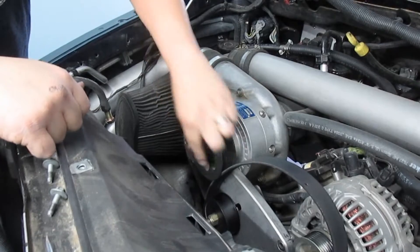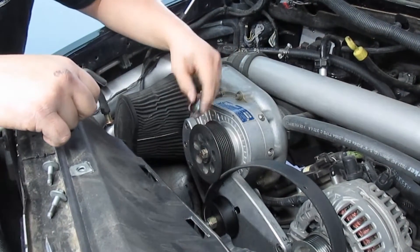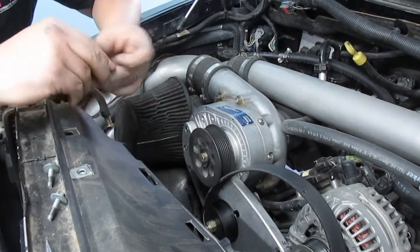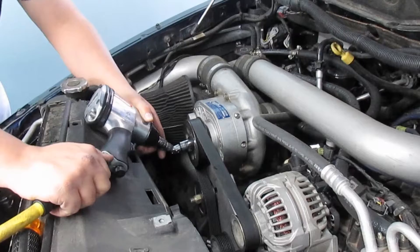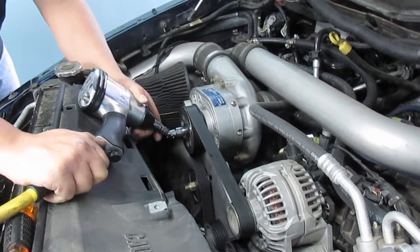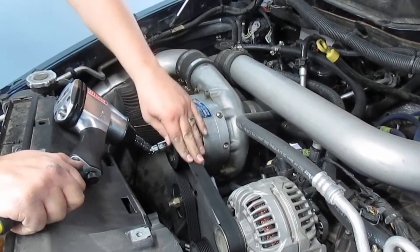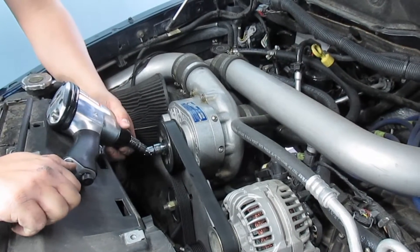More than likely if you're changing the pulley it came all together, and you're gonna have to order a new cover if you want one. Now we're gonna break this loose with the impact gun. We need to leave the belt on until we get this nut broke loose, otherwise we'll just spin the supercharger. You'll need an elbow and something to hold the pulley — just give it a nice hit.